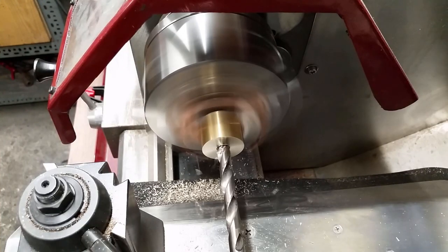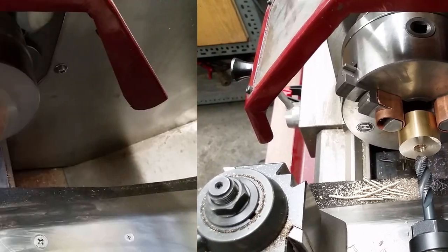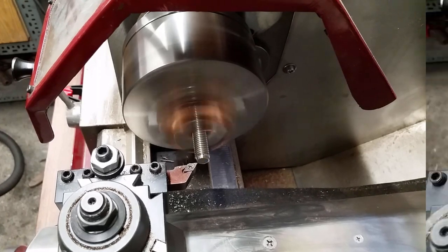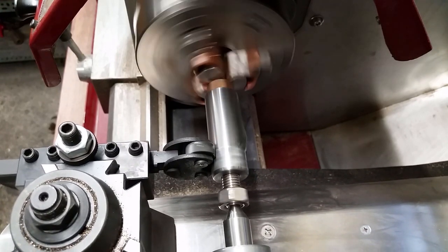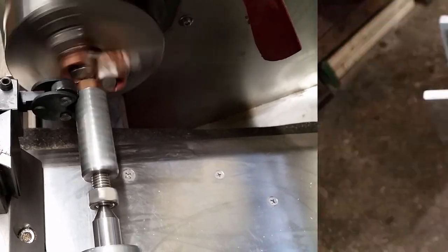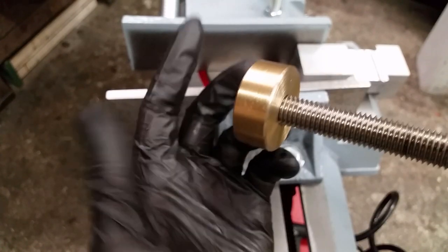The brass cover gets a blind hole for the M12 thread — drilling and thread cutting are all done on the lathe. The end of the rod gets machined to touch the bottom of the blind hole in the brass cover. I found a piece of rod in my scrap collection that was already threaded on the inside. After some knurling on the outside, this will make a fine handle for the threaded rod. The black paint inside the brass cover and on the tip of the threaded rod is for checking if those two surfaces touch correctly.